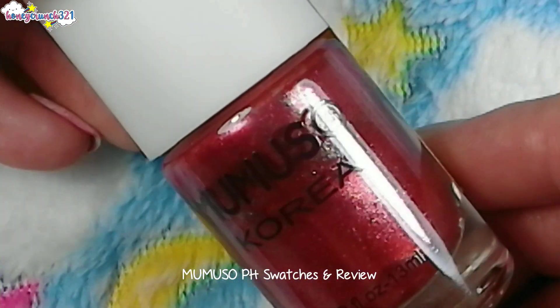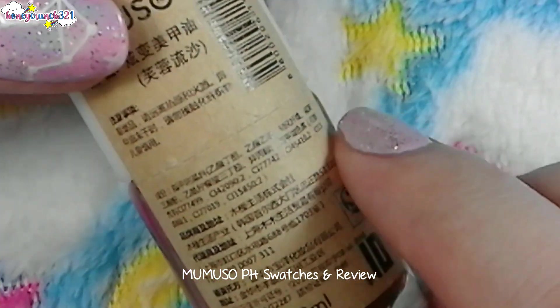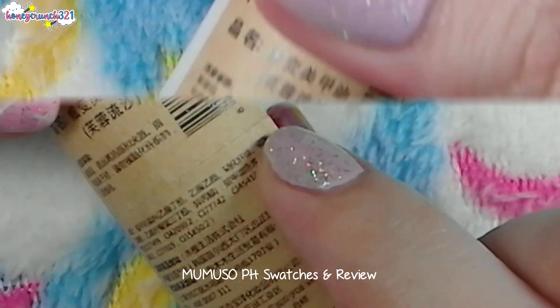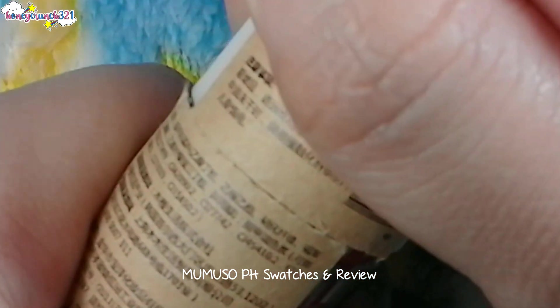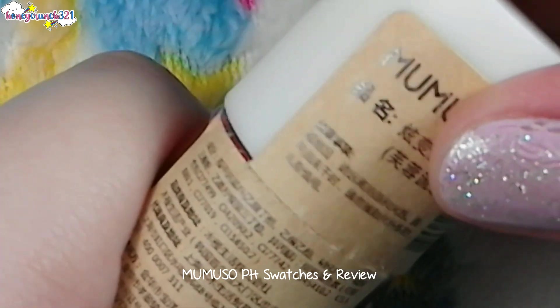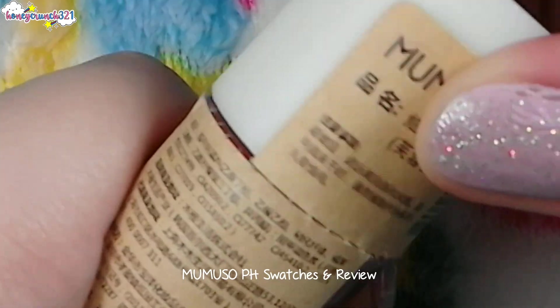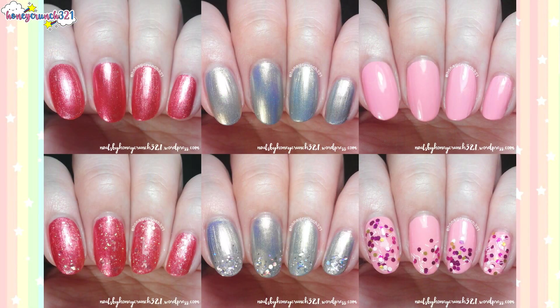You can also tell if a nail polish has been opened before because it has a seal sticker. Here are all of my swatches side by side.